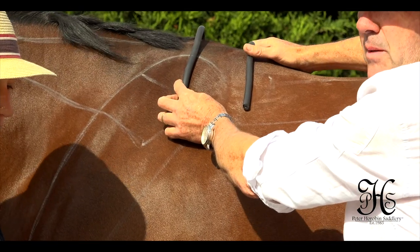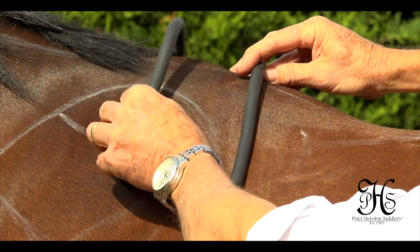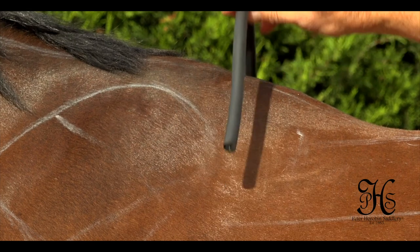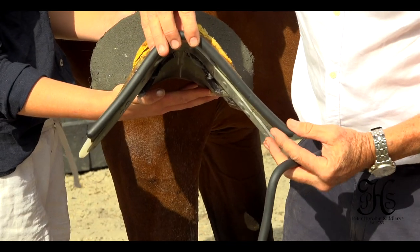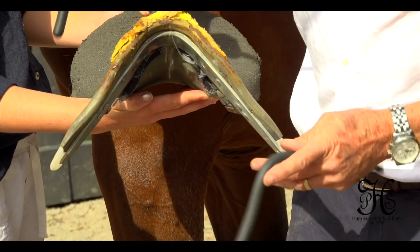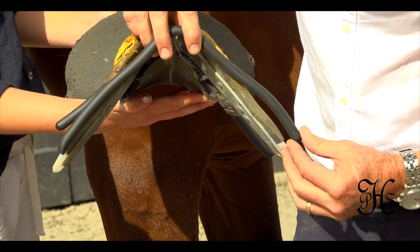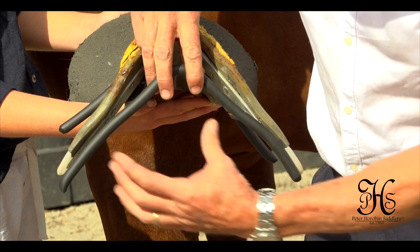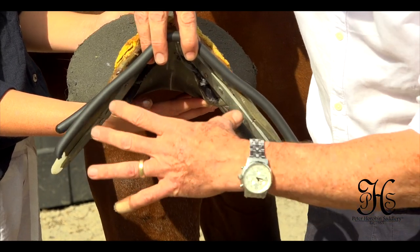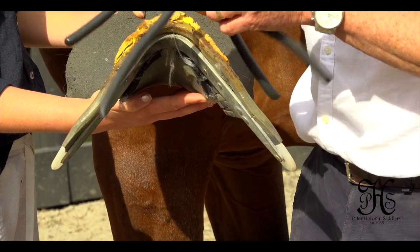Going back to our original way of measuring horses, these are the measurements we use for our saddles, for the Stride-Free gullets. You can see that this tree will be the perfect fit for this horse behind the shoulder, yet this is the shape of the horse's shoulders — so again these big shoulders are going to try and squeeze into this narrow gullet, affecting your trapezius muscle.